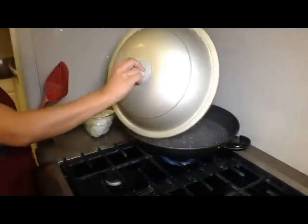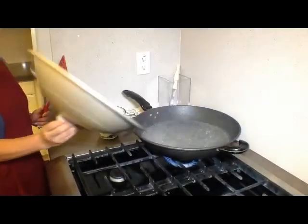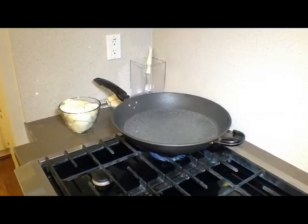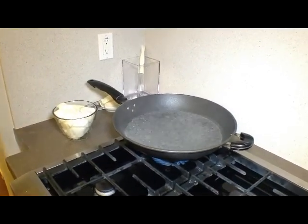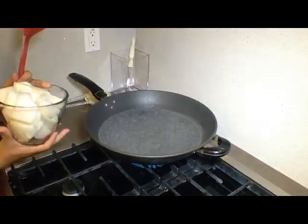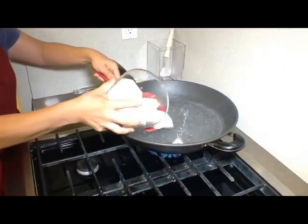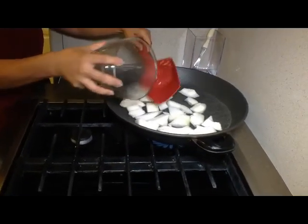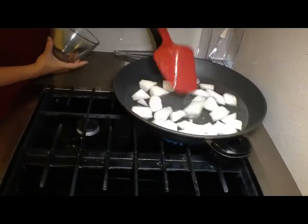I have a pot of hot water boiled already. I'm going to go ahead and gently put the white winter melon into the hot water to give it a good bath. You peel it and cut it just how you'd cut any kind of melon. It's really easy.